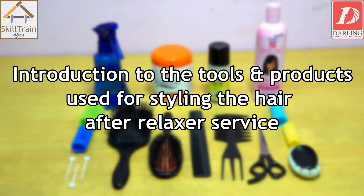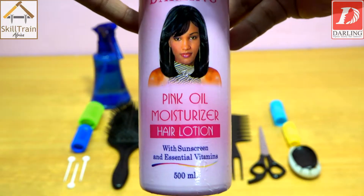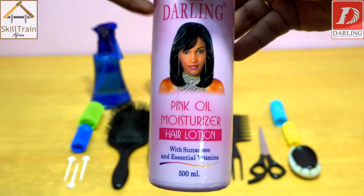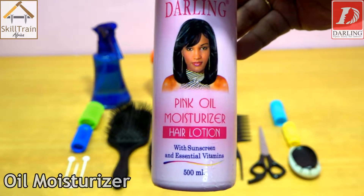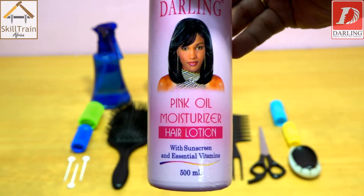Hello, we are going to look at the products and tools we are going to use after doing a relaxer to style the hair. First, one of the products we are using for styling is the oil moisturizer. The oil moisturizer helps moisturize the hair, improves manageability, and prevents excessive drying.